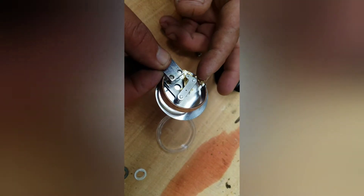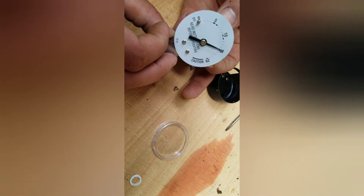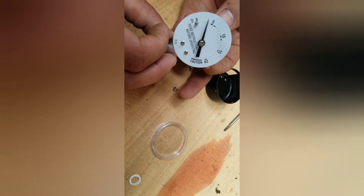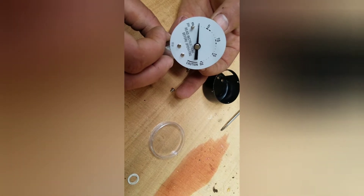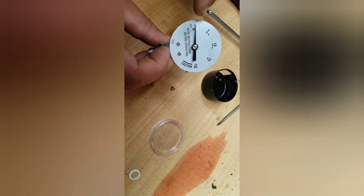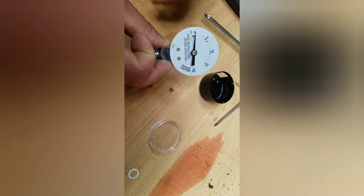As this moves up, that's your pressure increasing. This one was set to there and now I've set it back to there. One main point with this is you don't want it negative, meaning it's pushing on that so hard that it's actually reading down there — because you're not going to get an accurate reading.